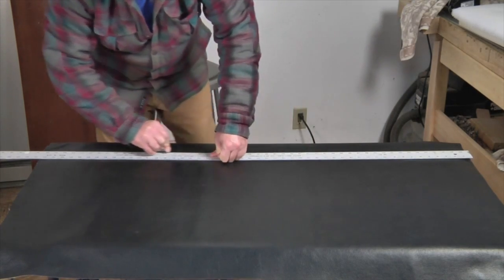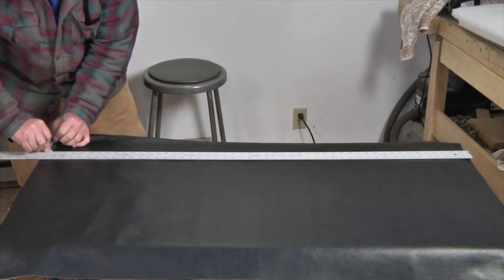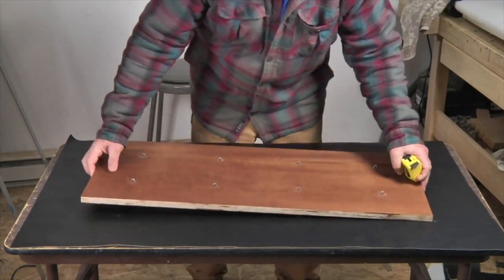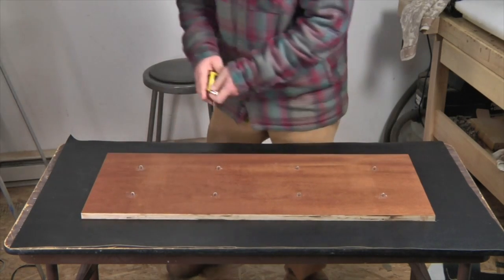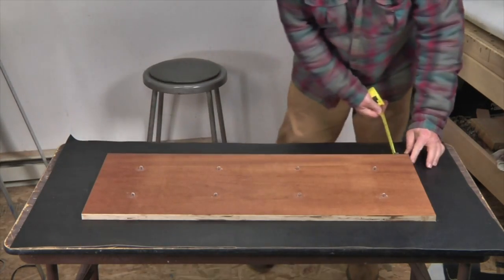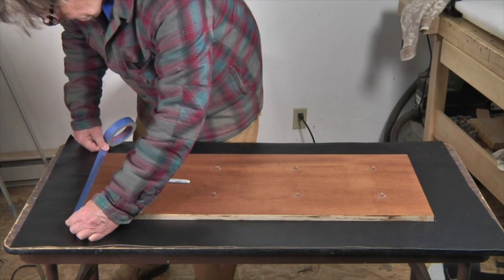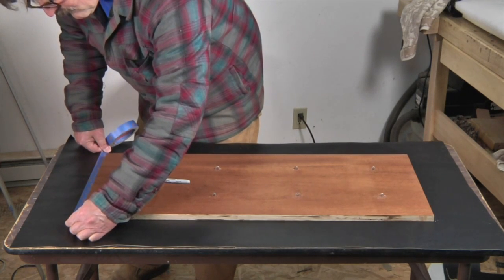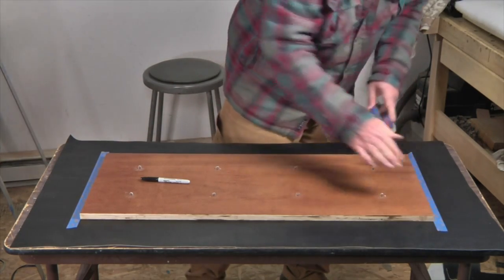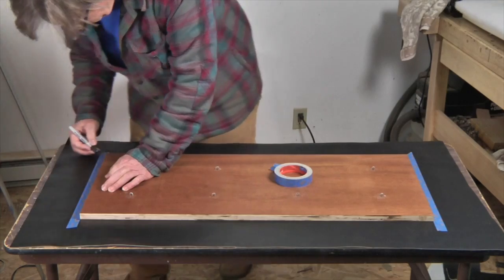Even though you can't see it here, the black vinyl upholstery fabric I've chosen has a nice textured surface that makes it look quite a bit like leather. Now I center my lid atop the good surface of the vinyl and make sure it's centered all the way around. I'm going to take some blue masking tape and set two pieces, one at each end of the lid, flush with the edge. And now with a marker pen I'm going to mark each of the corners.